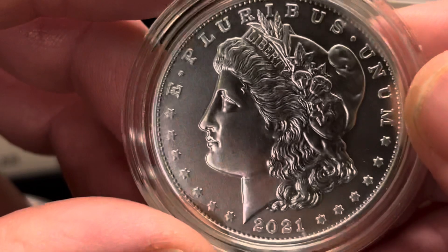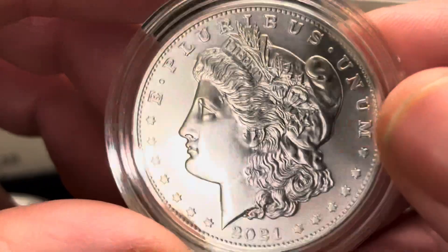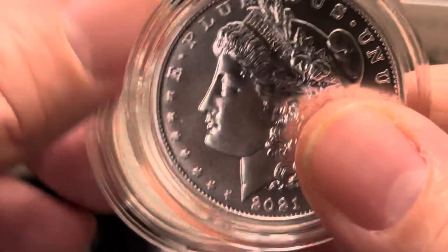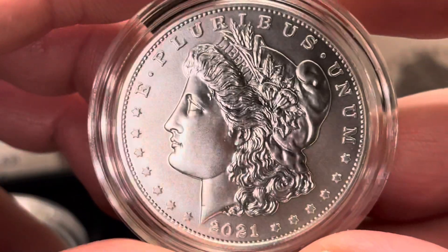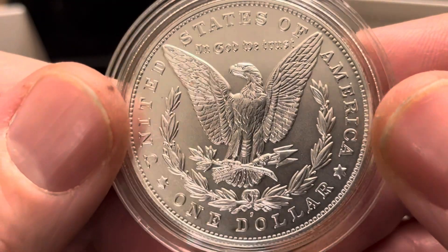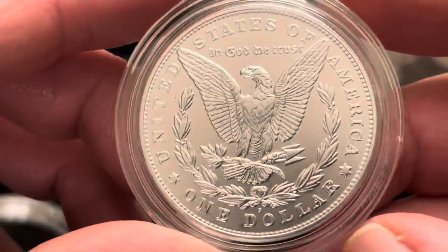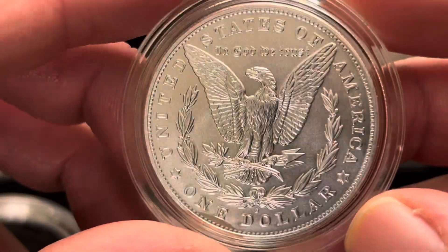I got really lucky with the coins not being scratched up or anything like that — these all look in really good condition. I was a little disappointed and concerned when I opened up the package to see the coin just floating about. I ended up cracking one of the capsules on the Peace dollar; I put it back in and there was dust in it, so I had to open it back up to take it out and it ended up cracking on me, which was a little frustrating.